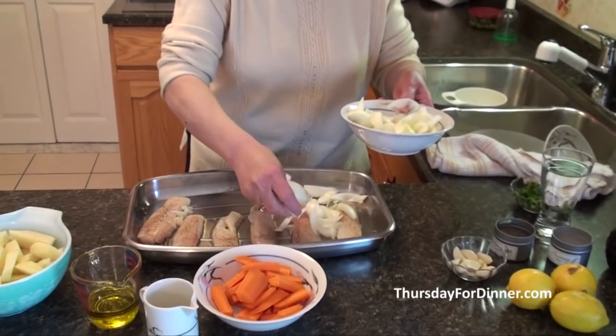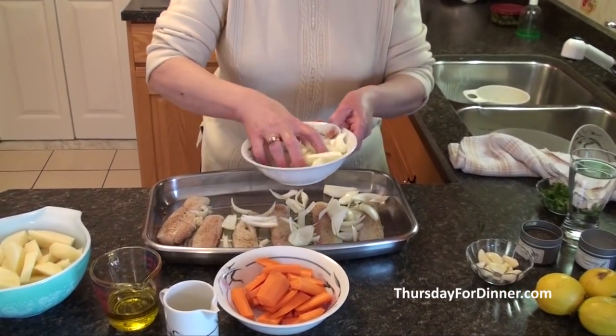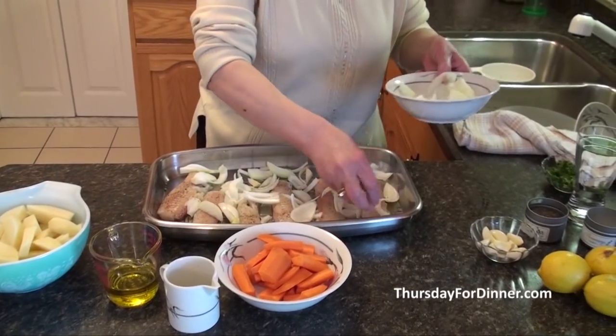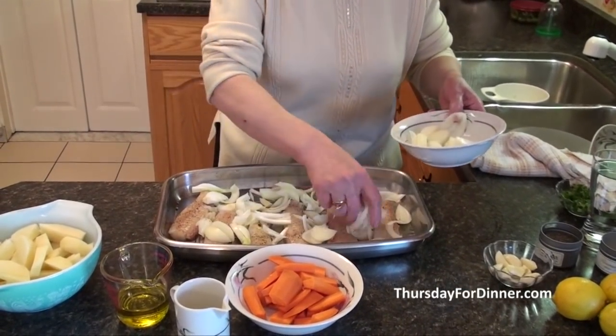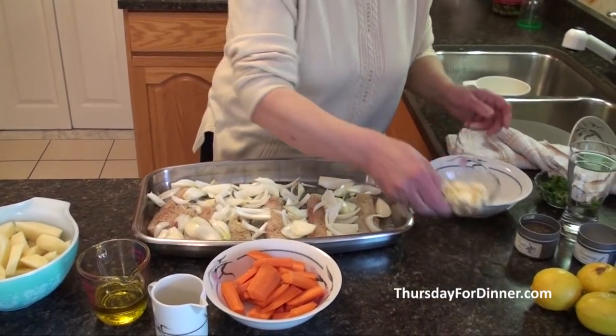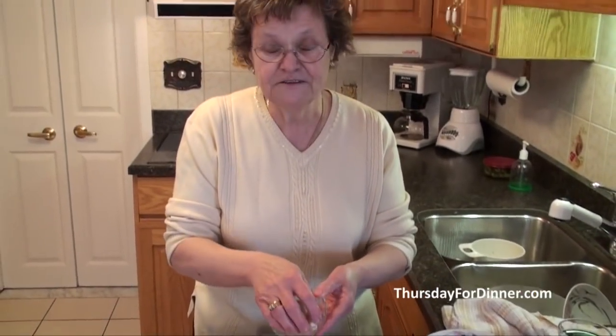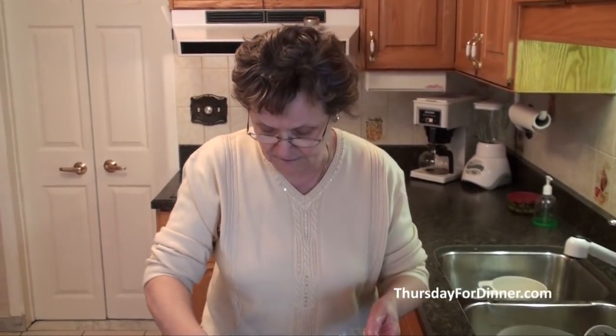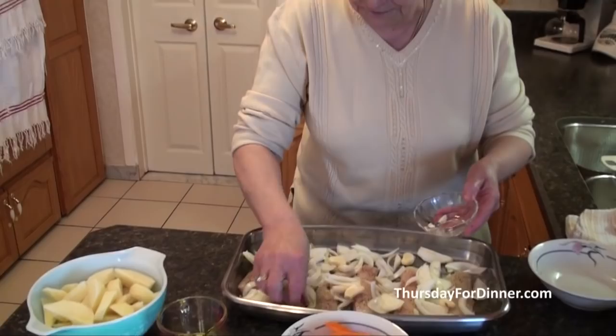The onions — this is about two medium onions. If they're small, three or four. We're going to put them over the fish. And we are going to use garlic, but I'm going to leave it whole this time. We're just going to spread it on a little like this to be all over.